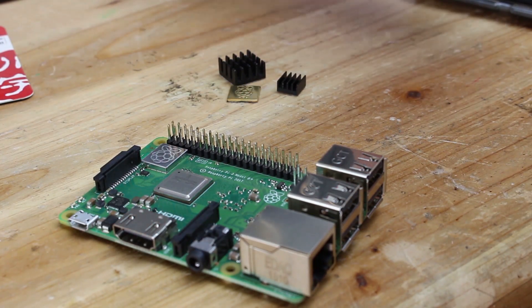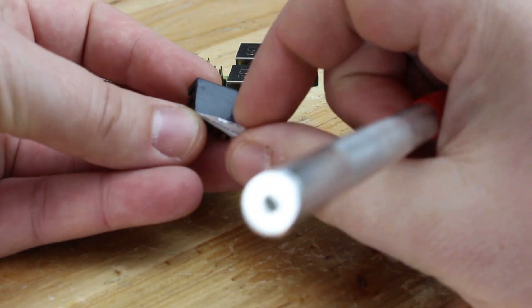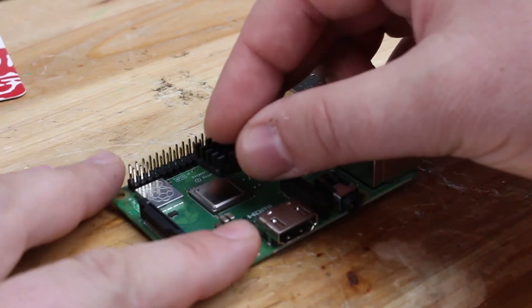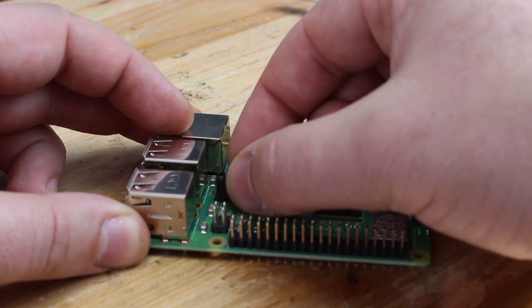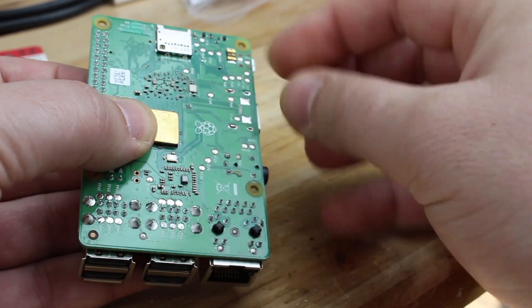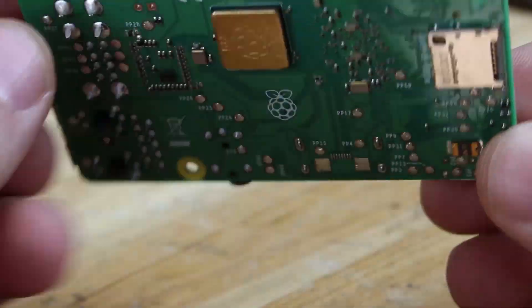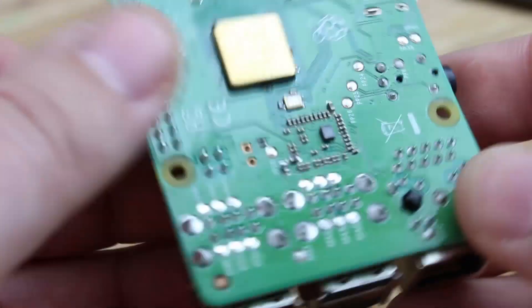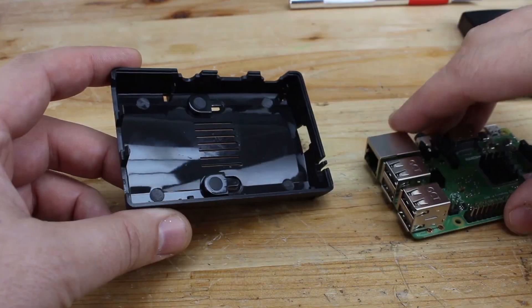These small heat sink things are also included in the kit. They are self-adhesive and you can place them on the Raspberry Pi chips for much better cooling. Raspberry Pi can be a computer, a weather station — there are a lot of projects online. But I am making Raspberry Pi a RetroPi game console.